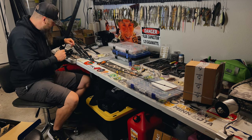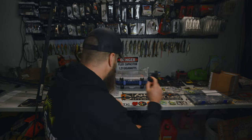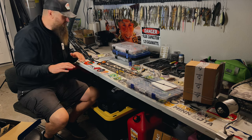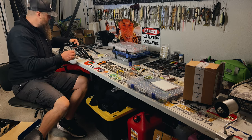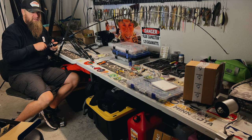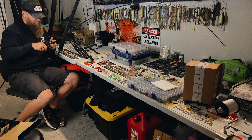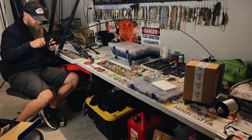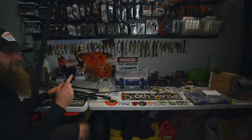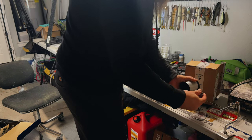A couple things to keep in mind when spooling up: tighten your drag back down — it normally comes pretty loose — and keep good tension on both spools as you're spooling up. That's going to help you get an even distribution across your arbor. Make sure the spool is not too tight but not loose so it doesn't slip. A little bend in the rod tip there — 15-pound fluorocarbon going on the new 70 MGL. It's not going to take long to fill the spool up. She's full! That's one of my favorite things about the SLX 70.